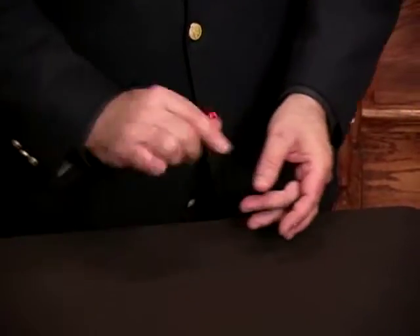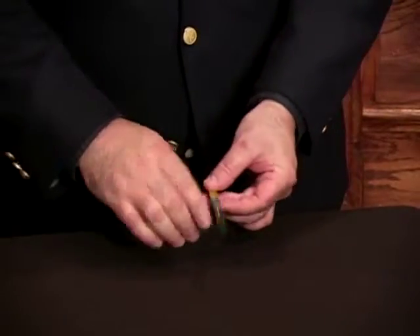To change it back, you just pass it through the hands once, twice, and on the third time or the fourth time, they all change back.